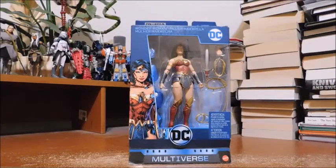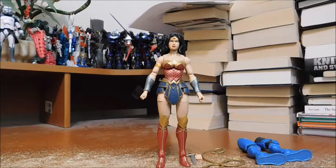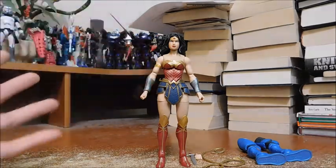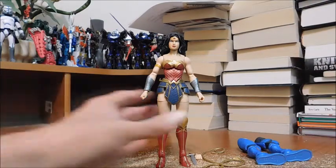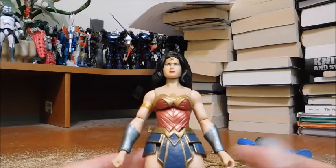Now let's get into the figure. Here is Wonder Woman out of packaging. This is the DC Rebirth version, and as you can see there's clearly inspiration from the DC Extended Universe films. This costume is obviously inspired by the design worn by Gal Gadot. I love that it's a perfect blend of comic book and live-action film, which is why this is my favorite Wonder Woman design.